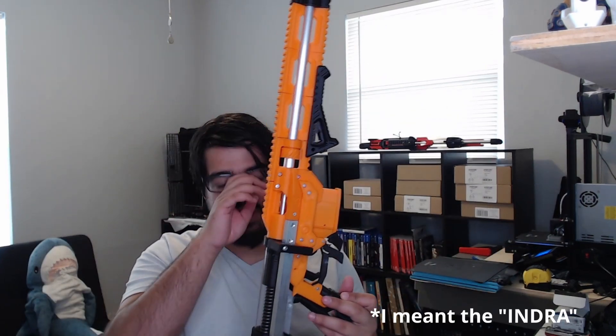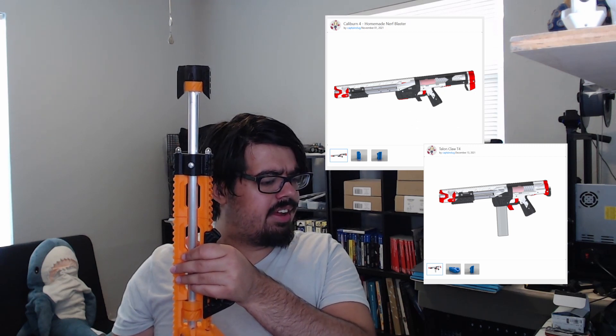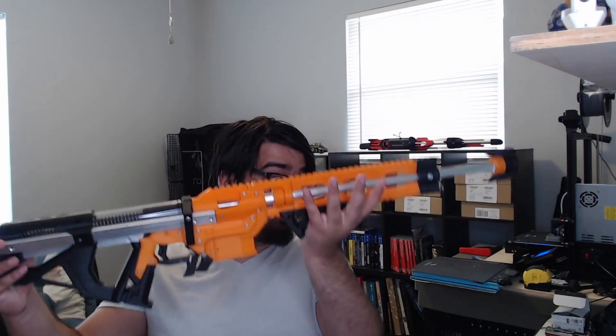That's really cool. And the Indra — I believe he also has a design called the Caliburn and the Talon Claw — also uses a spring-loaded mechanism like that, and it's really cool. This is a really amazing piece of DIY engineering.